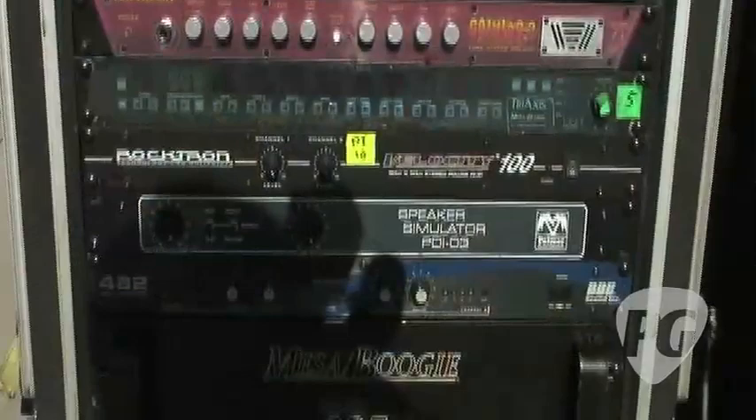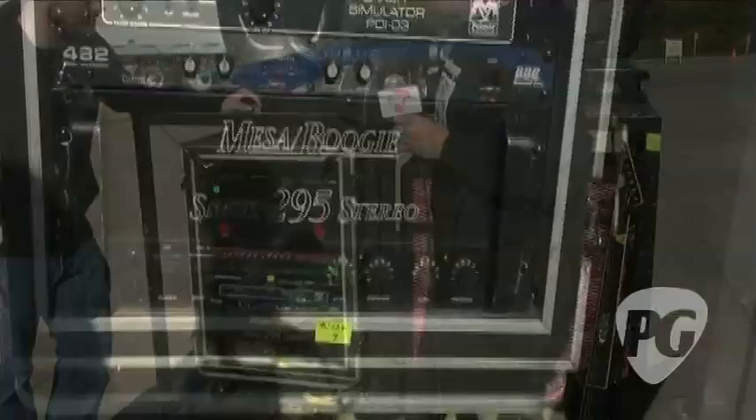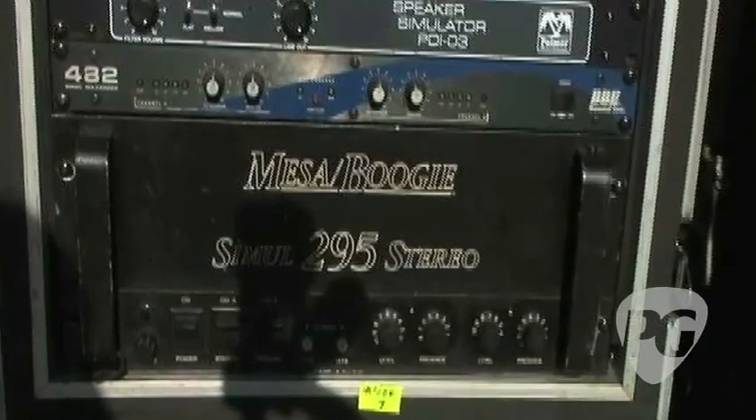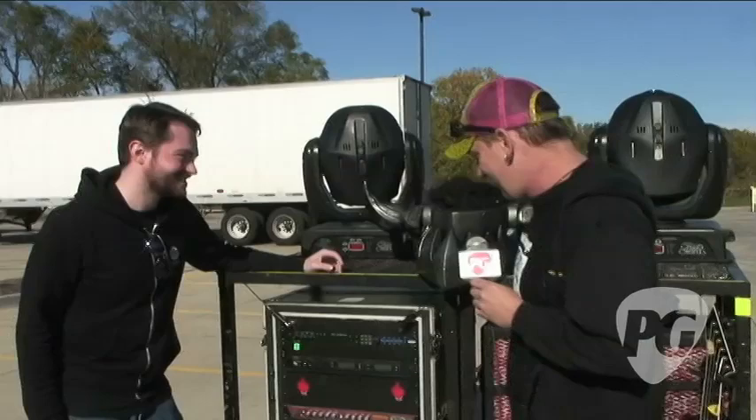We've started using the Palmer speaker simulators. We don't even use our cabinet slabs anymore. Both me and Flatus go direct, and the Palmers just sound amazing. This piece of gear has been on every Gwar tour since '89, I think — it's been all over the world, it's like 20 years old. Every Gwar album, that piece of gear has been on it. Every time you've ever seen Gwar live, that's been Ballsack's power. That's the heart of my rig right there.